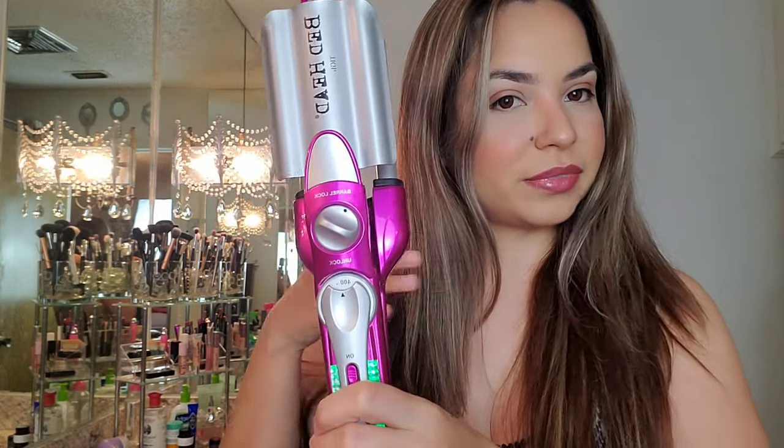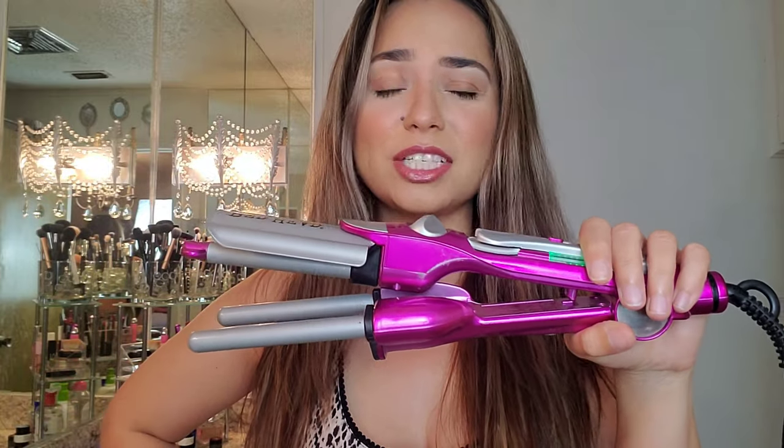Before we start, I'm going to be using my Tresemme heat protecting spray — it smells so good. And the crimper that I use is the Bedhead TG crimper. I've had this for years; I cannot tell you where to get it, but they sell crimpers all over the place — Walmart, Target, Amazon, you name it.